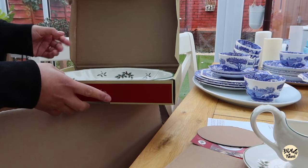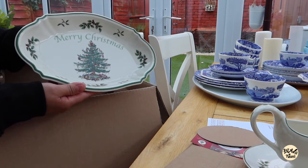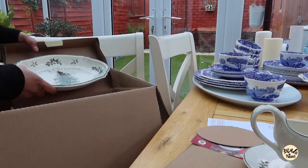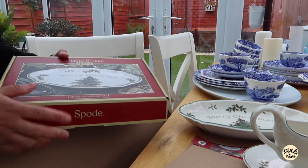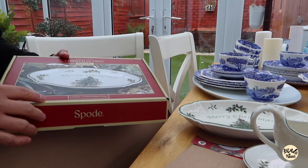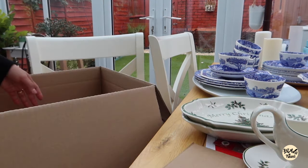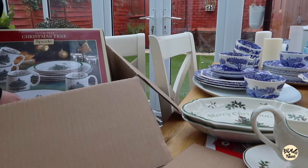Oh look, it's pretty! I'll have two. This is actually 15 pounds. The original price is 30 pounds but currently it's 15 pounds. So it's the last one — it's a set.